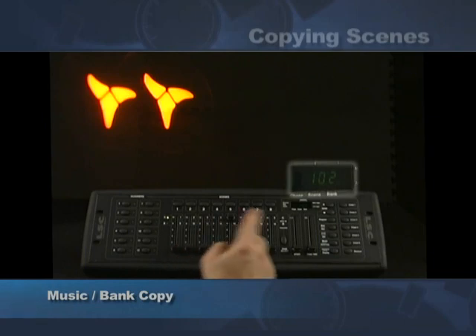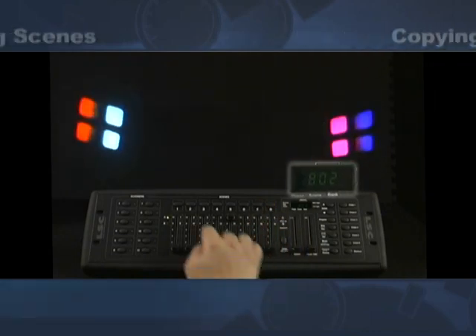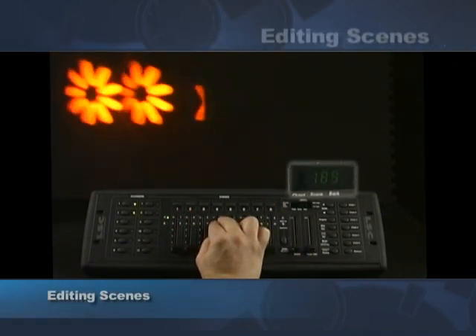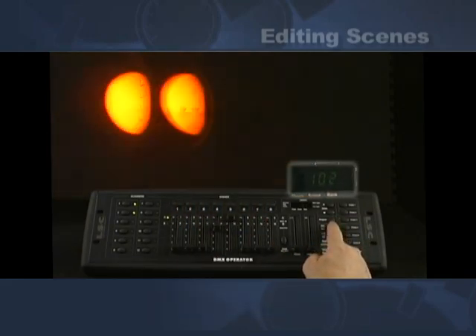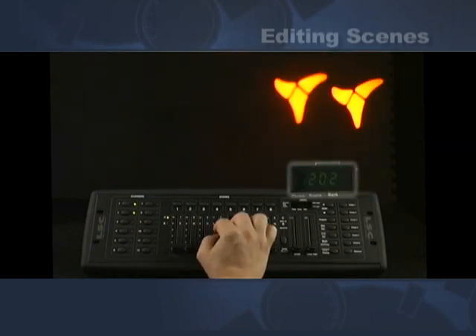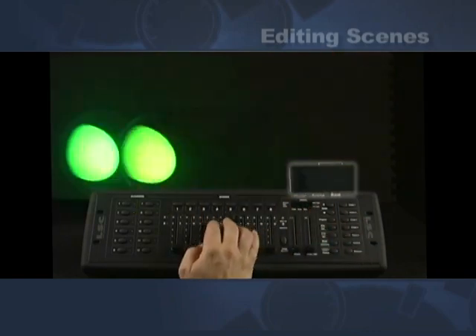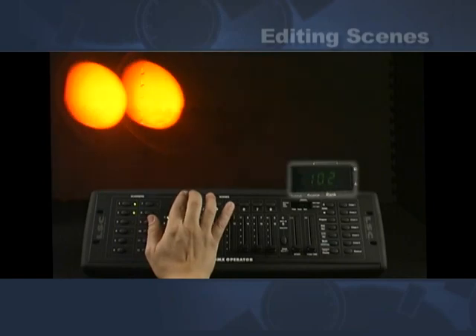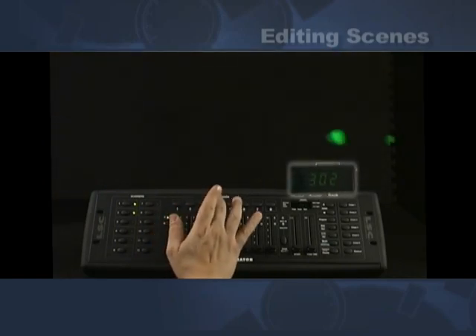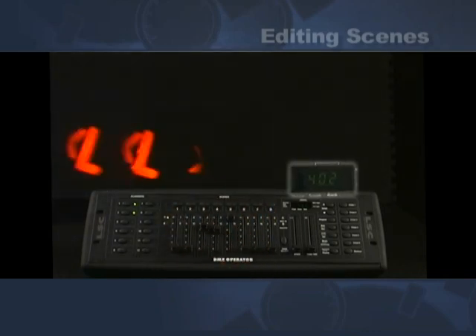When you do that you'll see the lights blinking. Now we're in bank two scene one — here we've copied it all over, and now we can edit it. We want to change the gobos and have chasing gobos. Hit MIDI record scene one. We can do the same thing to scene two — let's change the colors too. Here's bank one: scene one, two, three, four. Now we go up to bank two: scene one, two, three, and four. The position's the same but we've changed the colors and gobos. That's a real fast way to start editing.